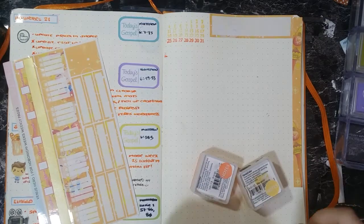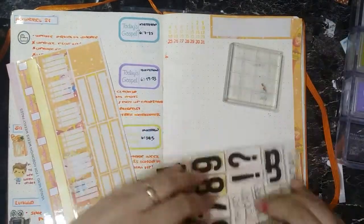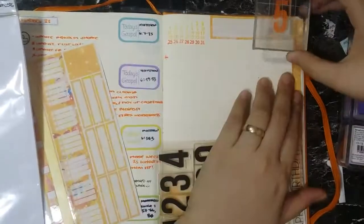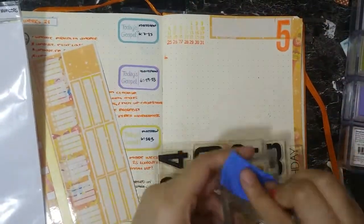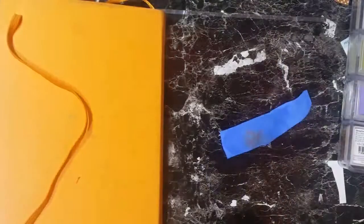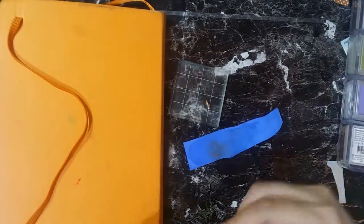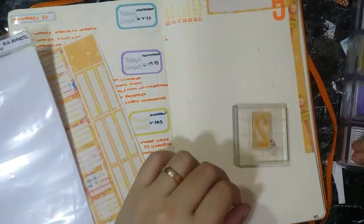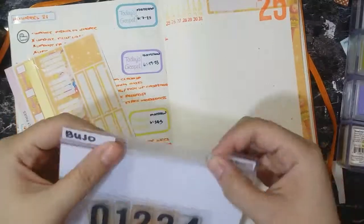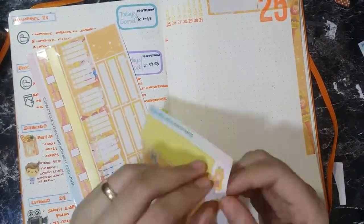Next I will stamp the week that we are in. It's the 25th week of the year, so you'll see me stamping the number five first so that I can align it properly, and then later stamping the two. I always clean my stamps — it helps prevent really bad stains, but you really can't avoid staining entirely. Clear stamps are notorious for staining anyway, so if you're not ready to have your stamps stained, don't get clear stamps. I sped it up so you didn't see me cleaning it.